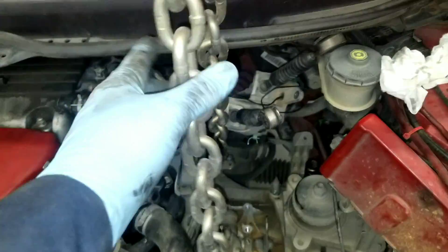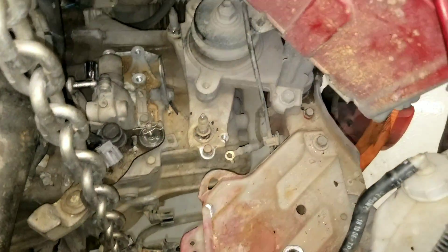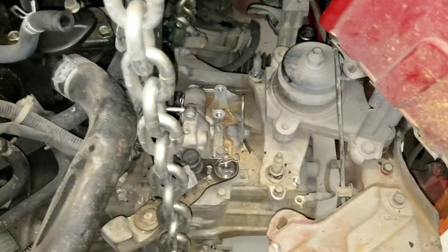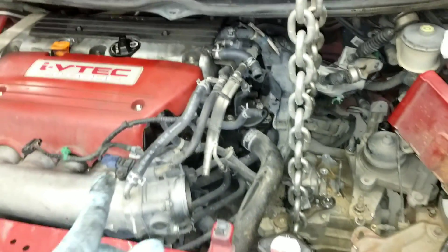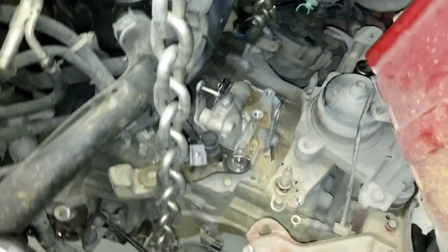We have this whole thing here to hold up the transmission when we remove this thing. Once we remove that mount we'll have the support in the transmission, replace that mount, lift up the car, support the engine, remove this chain, and unbolt the transmission and out it comes. Easy peasy.